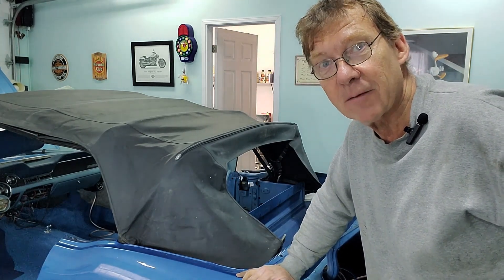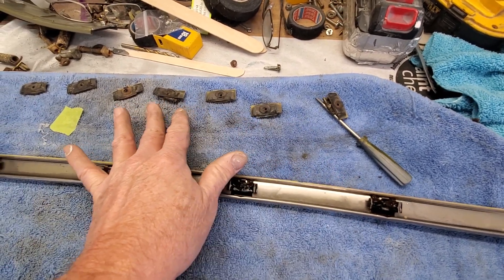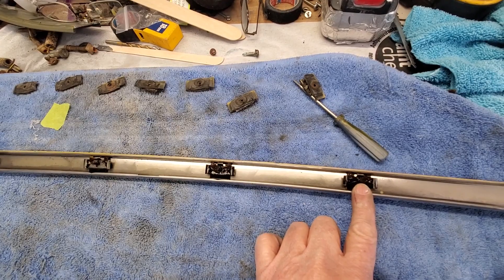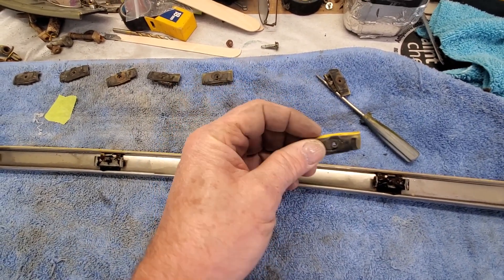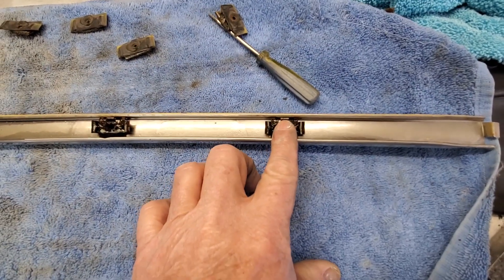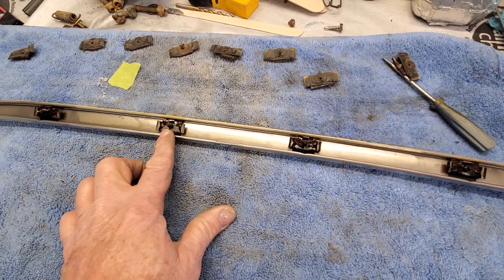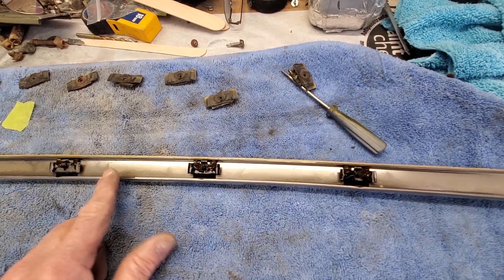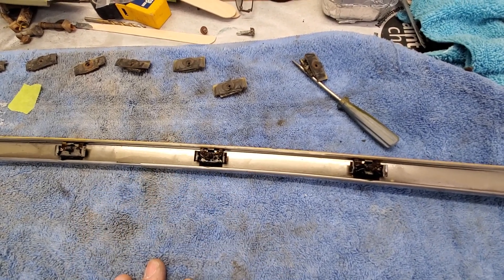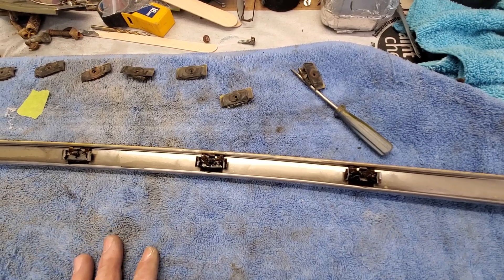It looks like before we can polish anything, we need to restore. I wanted to remove these plastic grommets — they stop these pieces from marking the paint when tied down to the car. But when I removed them, I found that all of these clips, being steel, are absolutely rusting. So I've hit all of these with rust inverter, which will change the rust, make it benign, and then we'll seal them with some paint and polish these pieces. I'm going to do exactly the same on the other one and let these set for a while so the rust inverter can do its job.